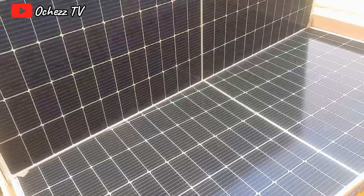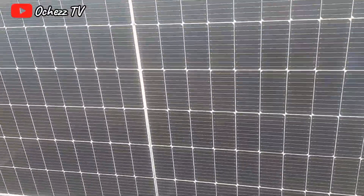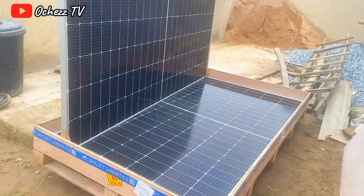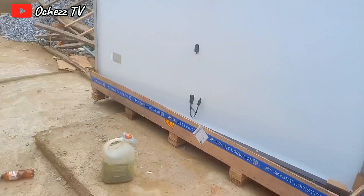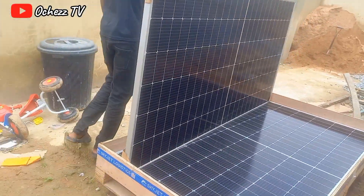I never knew that 550-watt panels would be this large. The panel is so beautiful, very big. We got two pieces — 550 watts each. Look at them over there!